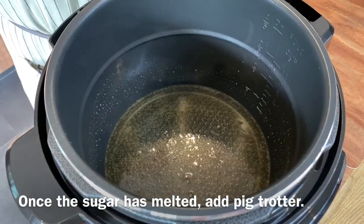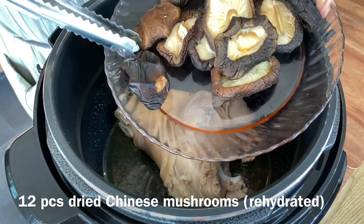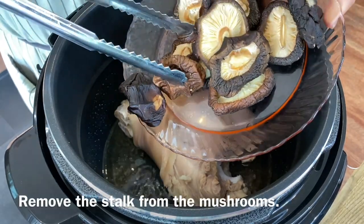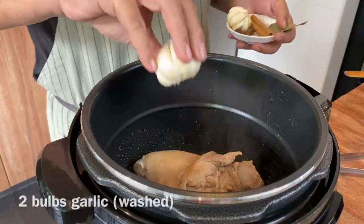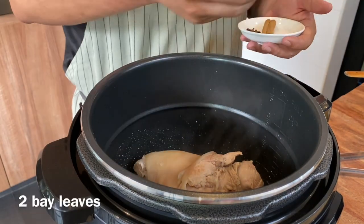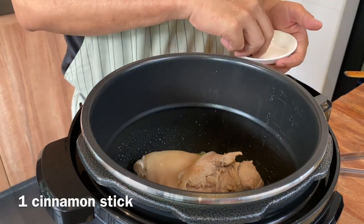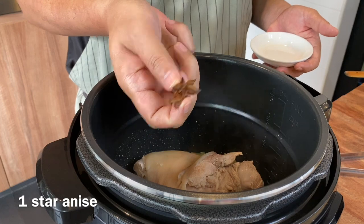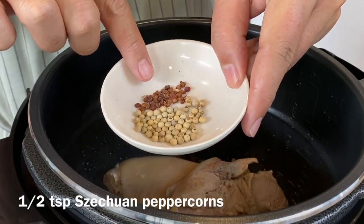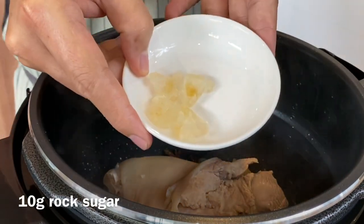Once the sugar has melted, add in our pig trotter. I have also hydrated 12 pieces of Chinese mushroom — remove the stalk from the mushroom. Add in 2 whole bulbs of garlic, 2 pieces of bay leaves, 1 small piece of cinnamon bark, 1 whole star anise, 1 teaspoon of white peppercorn, and half a teaspoon of Sichuan pepper. Add in also 10 grams of rock sugar.